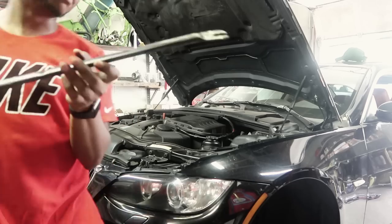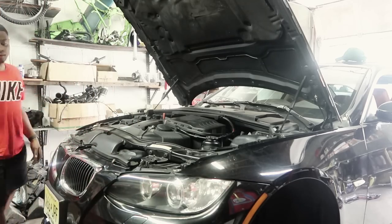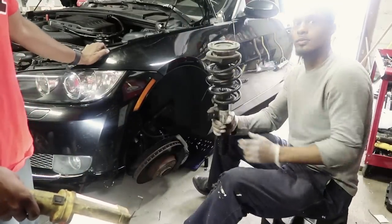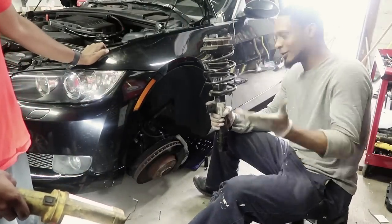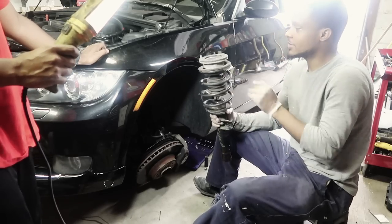Bada bing, bada boom — one step closer to lowlife, you feel me. Got the complete assembly out.